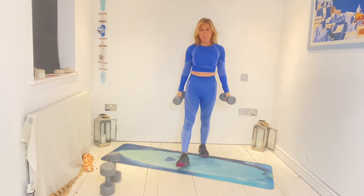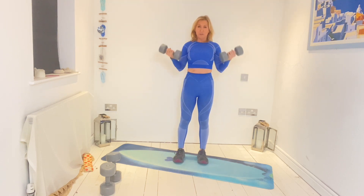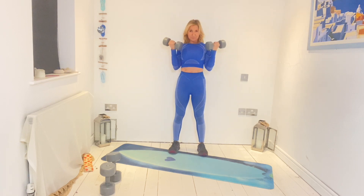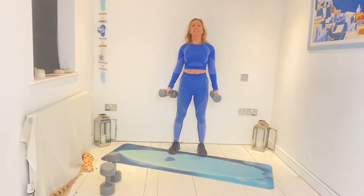Good — bicep curl. Let's go, all the way up. Stay strong. Seven, eight, nine, ten — two more. Twelve. Bring that down.